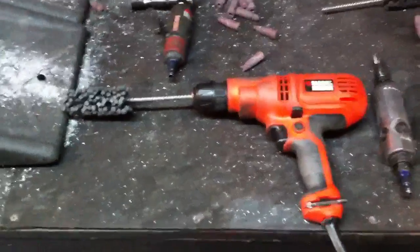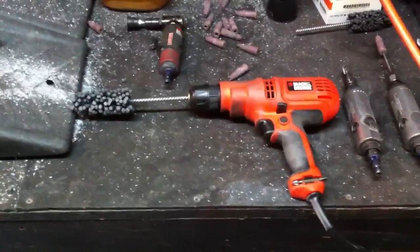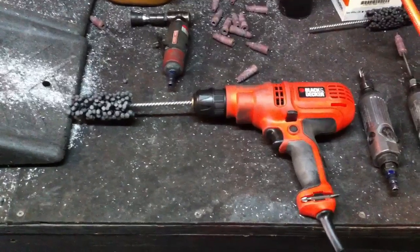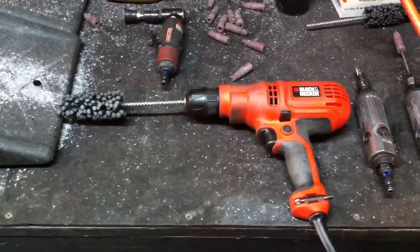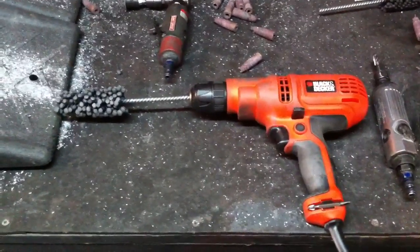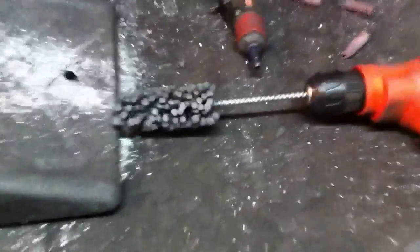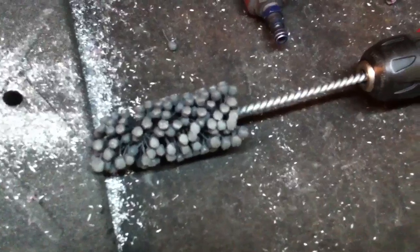Check out High Flow Fuel Injection on Facebook and don't forget to subscribe to my videos. Today I wanted to show you something new that I'm trying out — it's a flex hone tool attached to a drill, and this is for porting TPI base manifolds, stock or aftermarket. This one right here is a one-and-five-eighths inch.